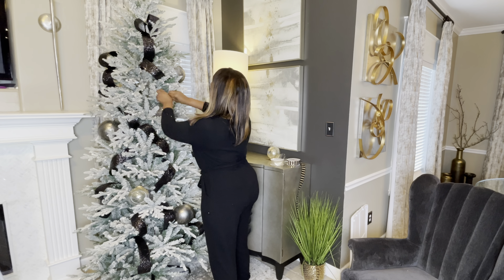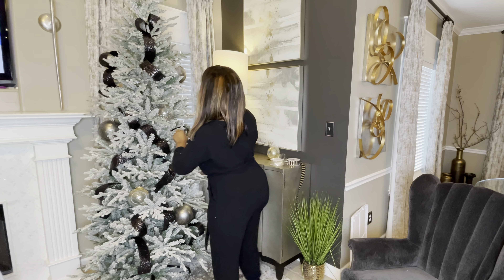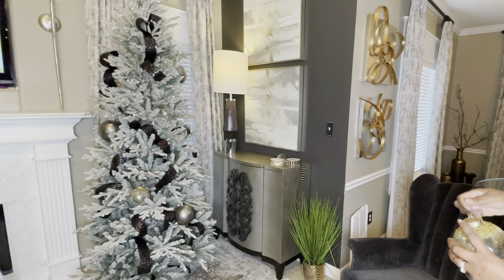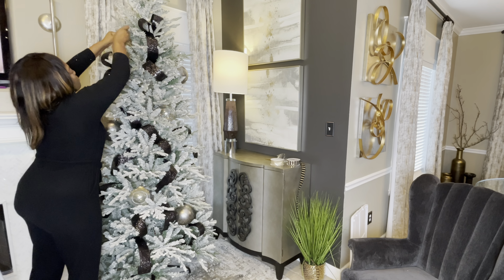These ornaments are from Michaels and I just jazzed them up using Mod Podge, glitter beads, and Tacky Spray along with some gold foil. So I'm just going to add these to the Christmas tree. These are definitely an easy DIY.